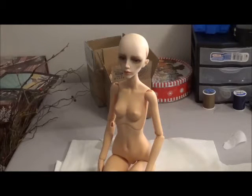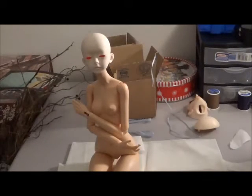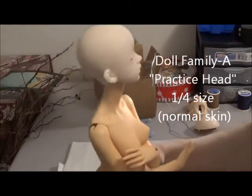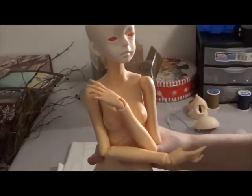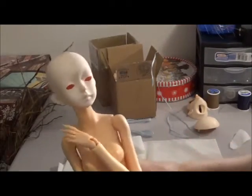I've had some questions about what other heads might fit and I have some options lined up for you, so let's get to it. Here we have the hybrid option I've had a question about — this is a Doll Family A practice head and it's an MSD. I think it actually does work and as you can see the neck fits very well. My resin color doesn't match of course; I'm not sure if they have a resin color to match, but yeah I think that works very well.